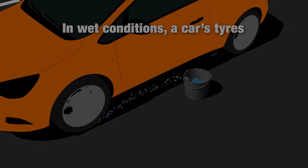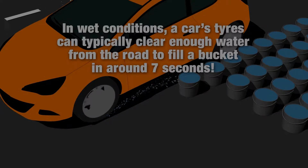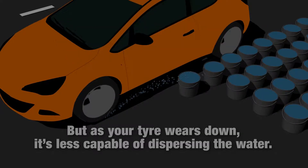In wet conditions, a car's tyres can typically clear enough water from the road to fill a bucket in around 7 seconds. But as your tyre wears down, it's less capable of evacuating the water.